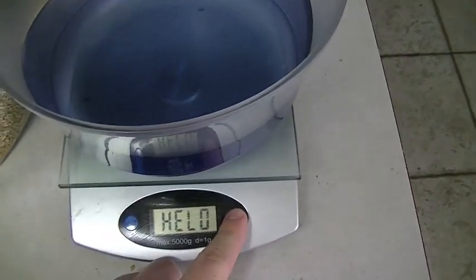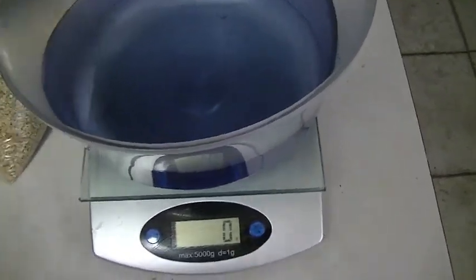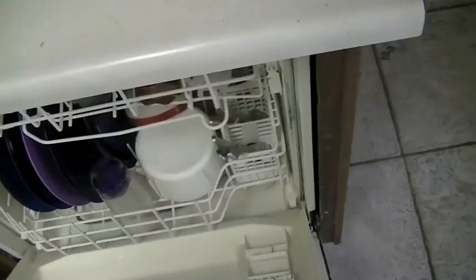Today's a moderate carb day — 250 grams — so I did double the carbs of yesterday, which is awesome. And I see the comments about cleaning the kitchen, guys, so I promise I'll do that. It's actually motivating me to do it, so I appreciate it.